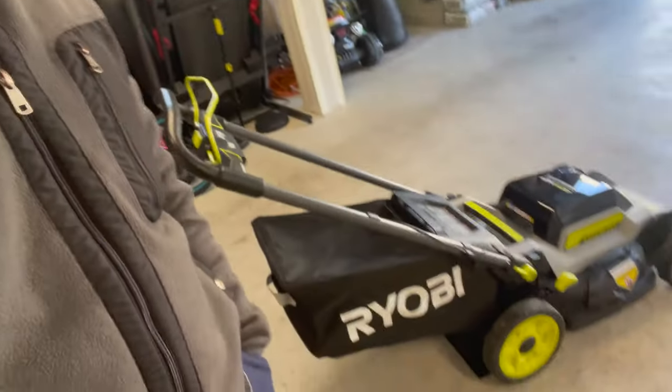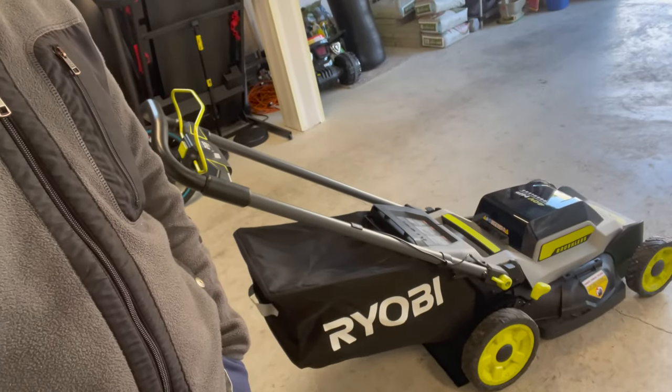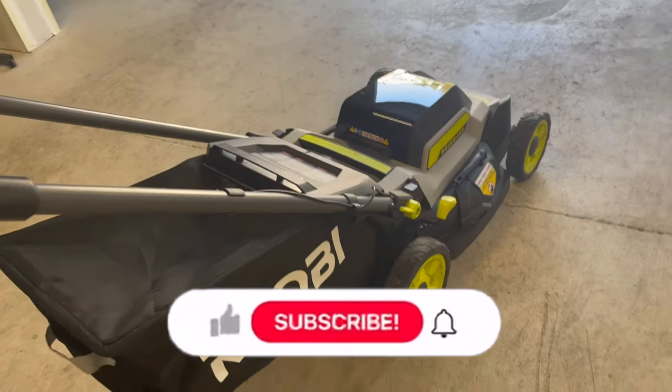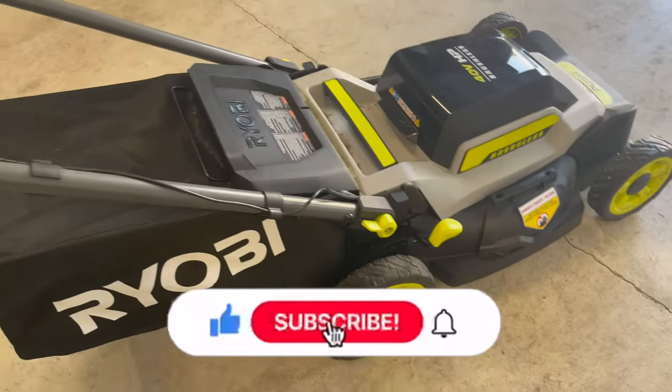Unlike the gas mower — I have a gas one too — and it's really hard whenever it runs out of gas and you need to go out and buy some. It's really inconvenient. But this big boy right here, I love it!